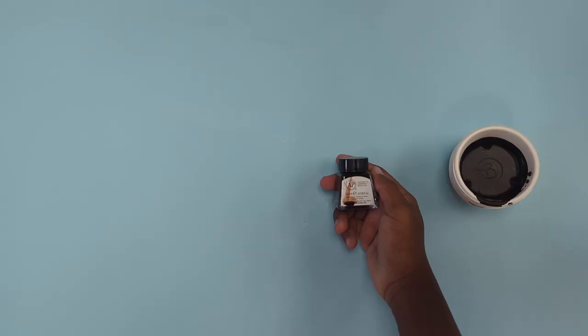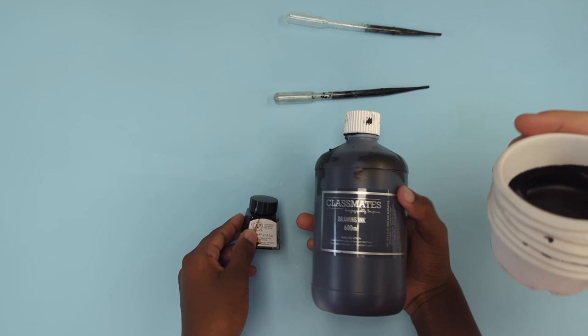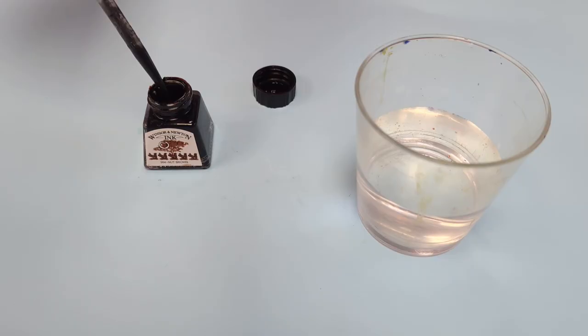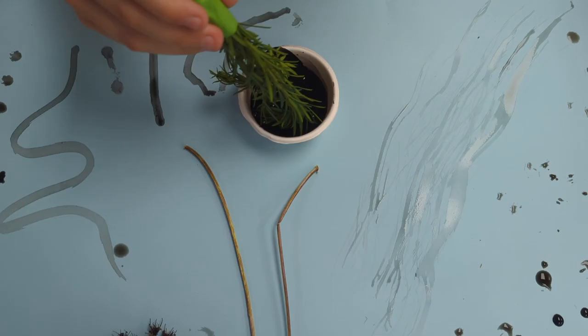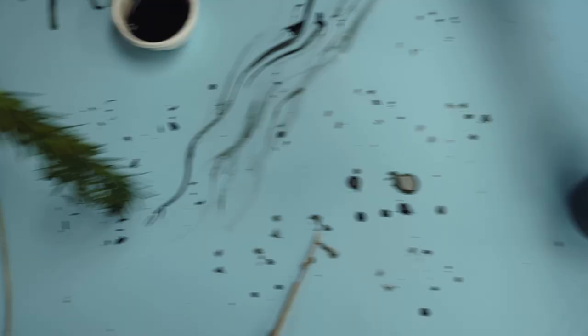We've got some Indian ink here which we're applying in very small quantities using a pipette, but you can use watered down paint as I said. Easy does it — one drop of this intense ink can be enough to create a dramatic effect on lighter coloured paper. If you're swishing and swirling and dabbing and dotting and twirling, you'll find that you can create so many different marks.